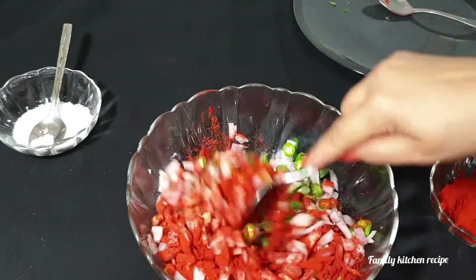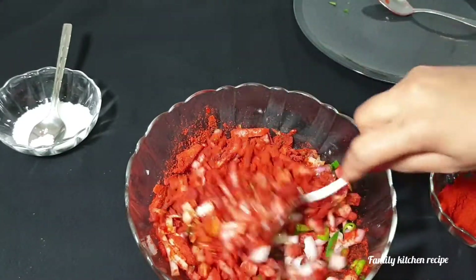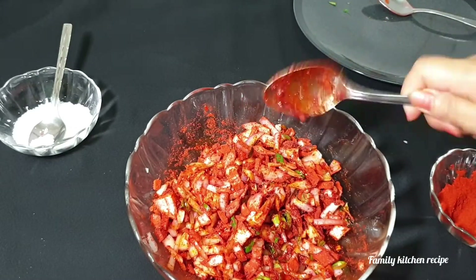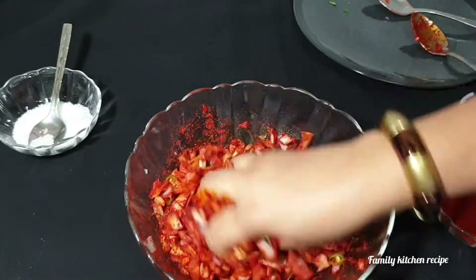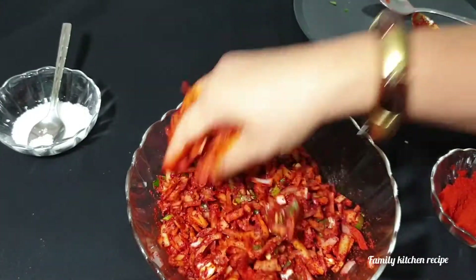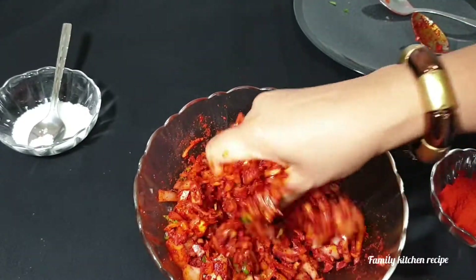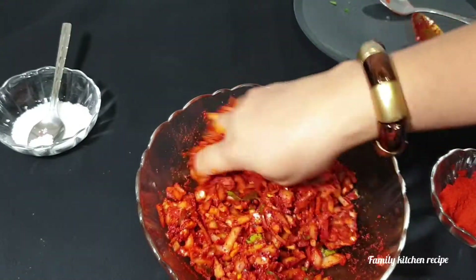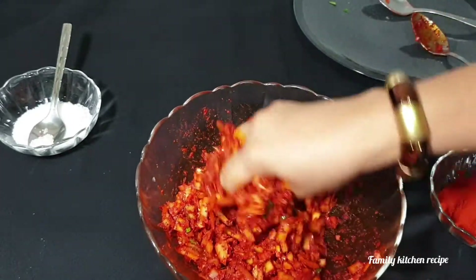Mix it with a spoon. We will cook the juice in a little bit.